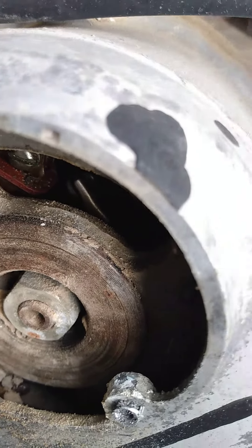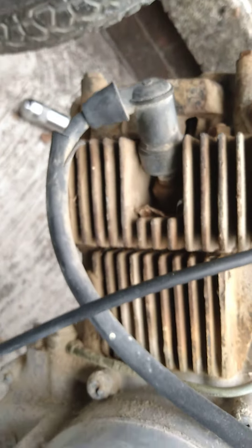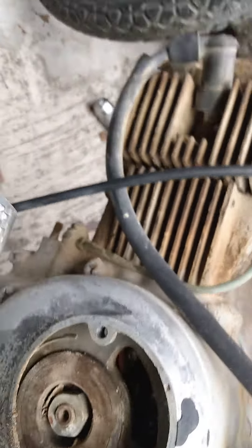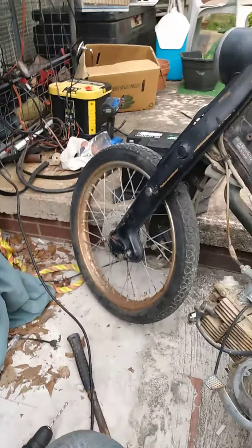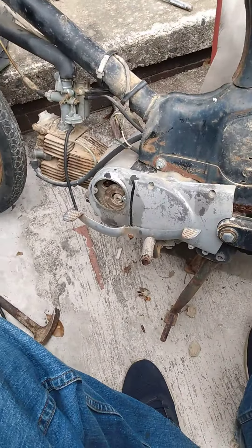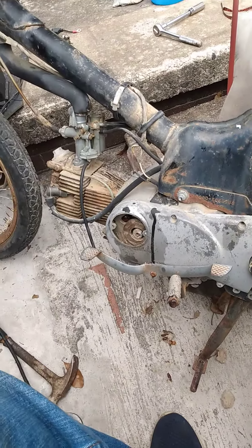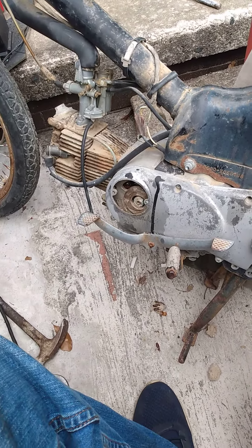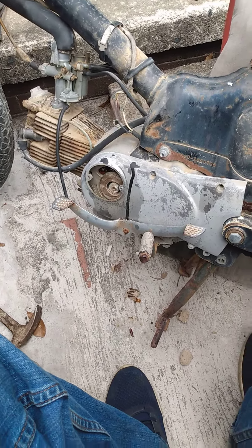At the very least, I'll see if I can clean the points and then we'll check for spark. I'm glad I went ahead and took this cover plate off, because with all that stuff stuck up in there it wasn't turning very well. We'll see what we can do. Your backyard motor man, signing out for right now.